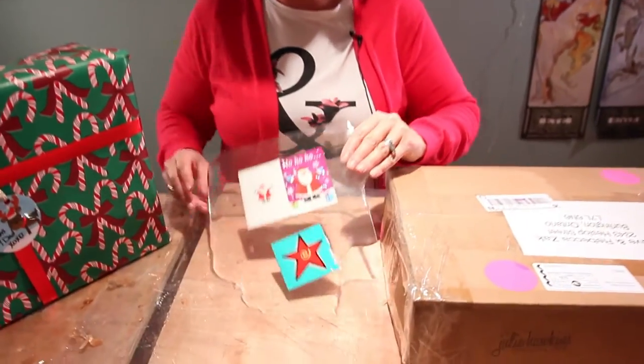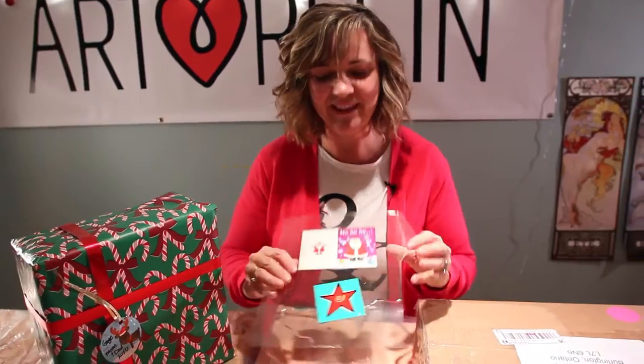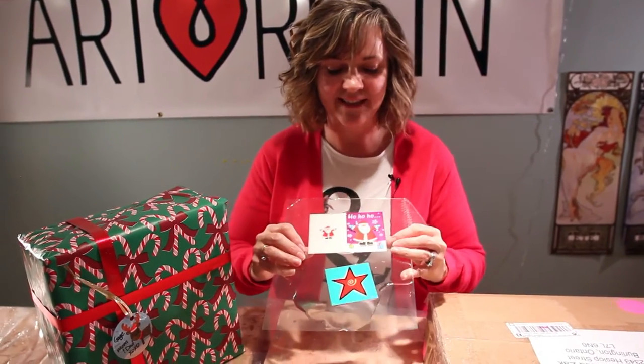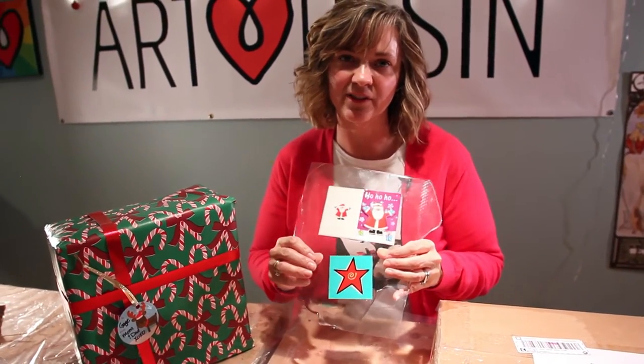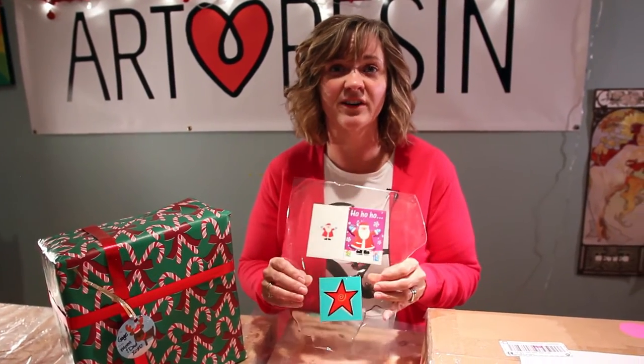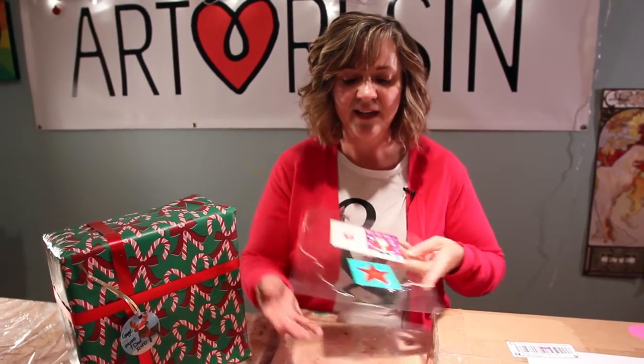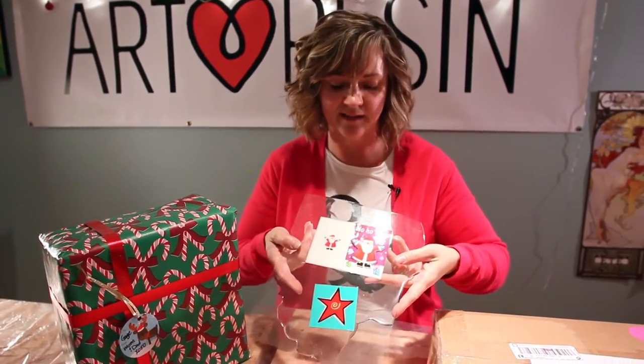I want to show you one that I actually prepared yesterday — there's a couple of different ideas with different cards. The one thing you want to remember about this craft is that you don't want to wait until a full cure for art resin, which is at 72 hours, because it'll be a very hard glass-like finish. There's some flexibility to it, so I'm still going to be able to cut out my gift tags.